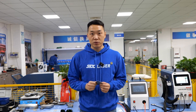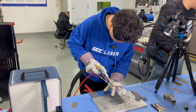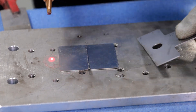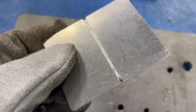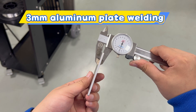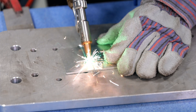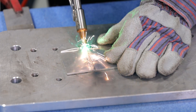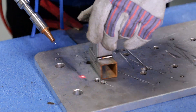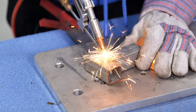First, we will test aluminum. As we all know, aluminum is a high-reflective material, and this aluminum is only one millimeter thick. Now let's invite teacher Wang Peng. There was no high-temperature melting phenomenon when welding thin aluminum materials. This is galvanized square steel, which is widely used. This material is needed for welding various frames in daily applications, and the effect is still fantastic.